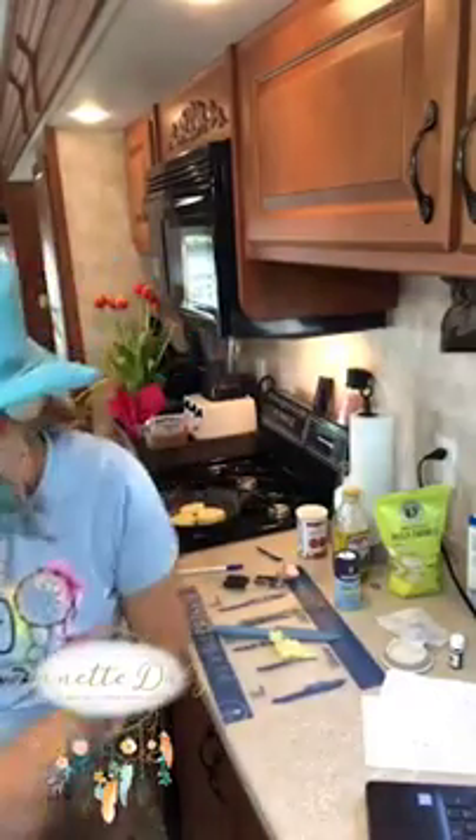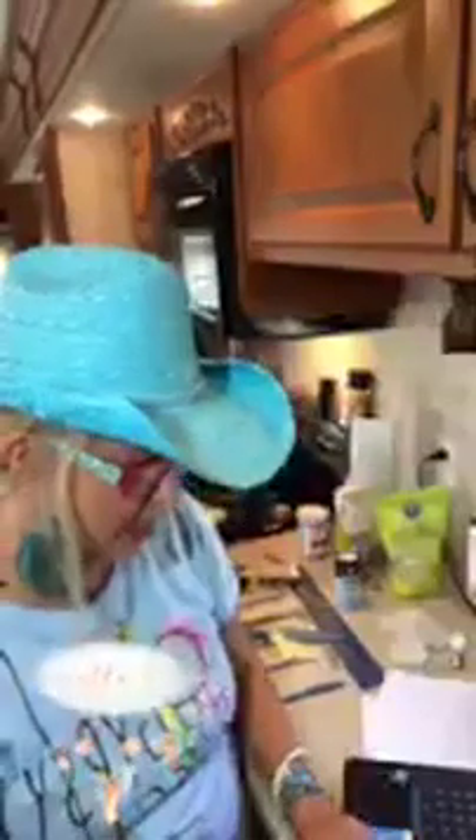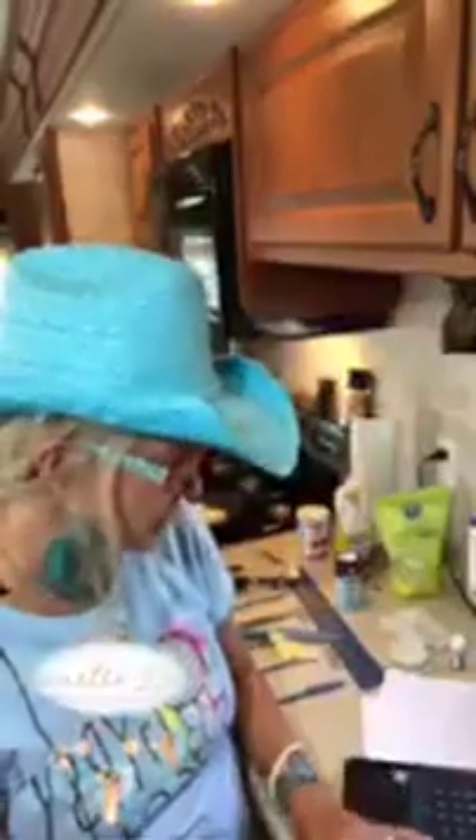Toast it three to four minutes each side. I know it's Taco Tuesday also — I'm trying to figure out what tacos I'm going to eat tonight.